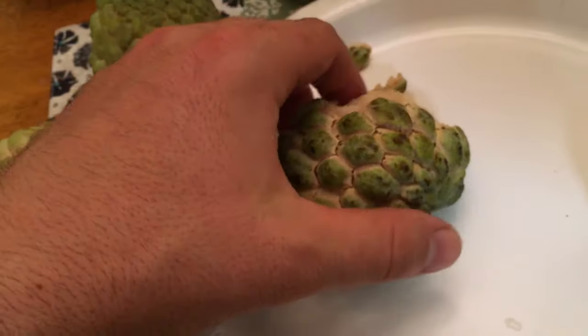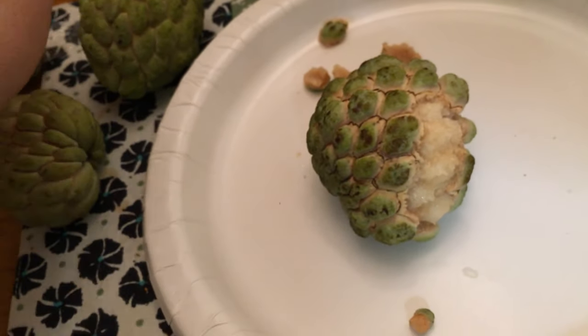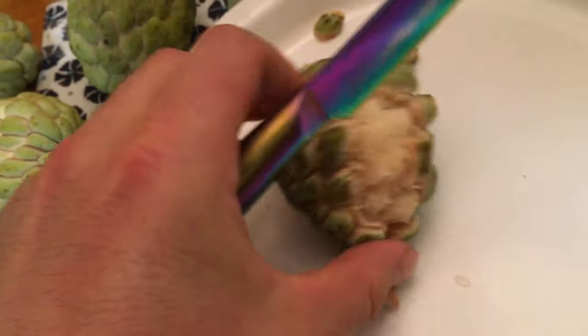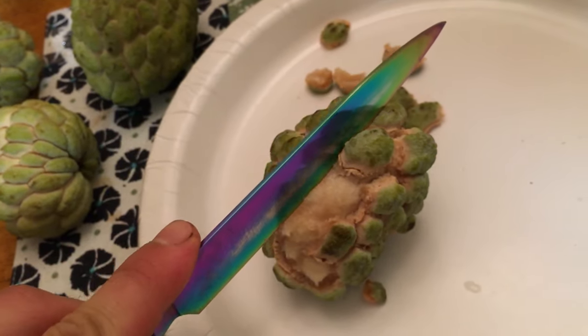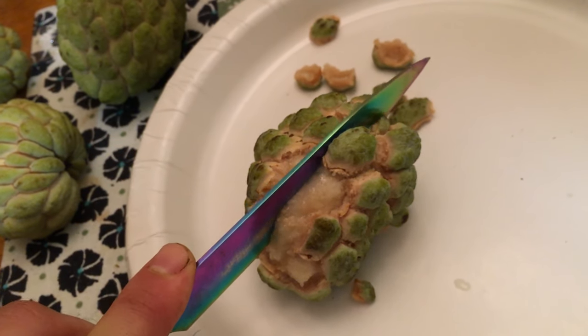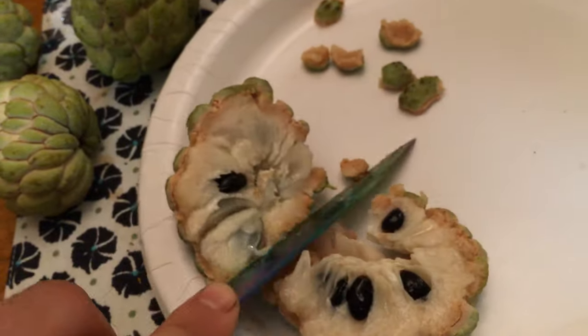I'm going to grow a lot of these. I do want to get some named varieties growing too. I'll grow out these seeds as well.